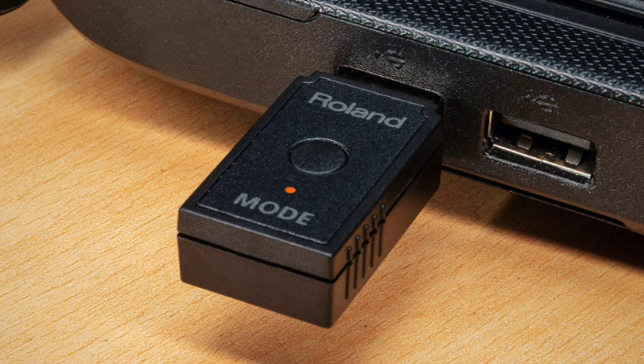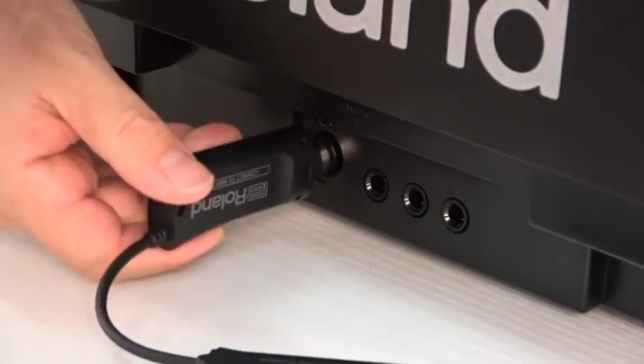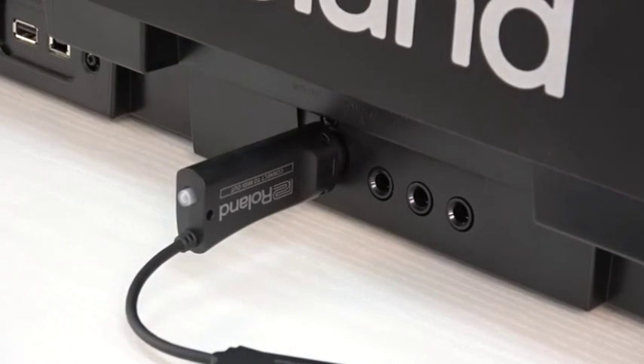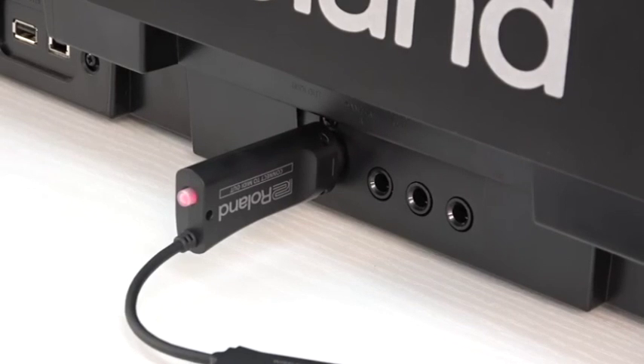This is how to connect the WM1D to a Windows computer. Connect the WM1 to your MIDI device and the system begins searching, and the mode indicator blinks red. Once you have inserted the WM1D into the USB port of your computer, briefly press the WM1D's mode switch. The system begins searching for a target and the mode indicator blinks green for a certain length of time. When pairing is completed, the indicator changes from blinking rapidly to slow blinking.